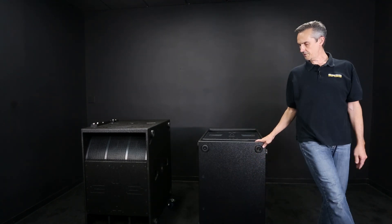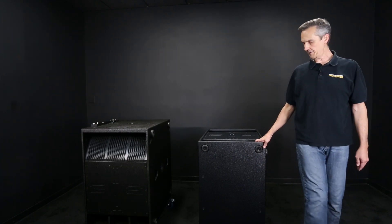Now you've got your cabinet on its back, and all you have to do to get it ready to play is stand it back up again.